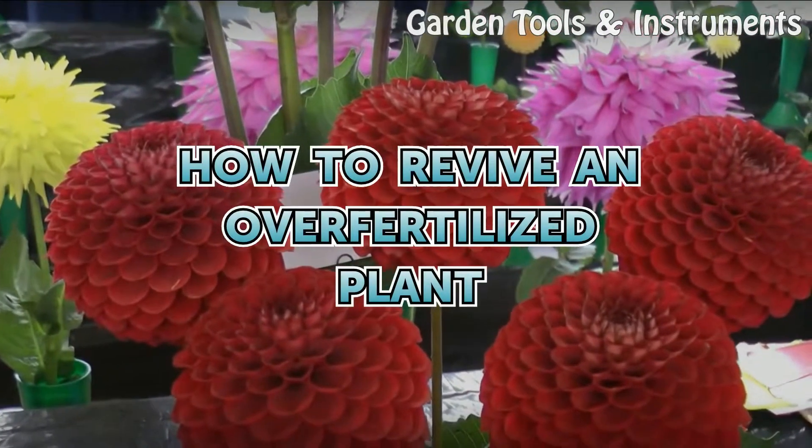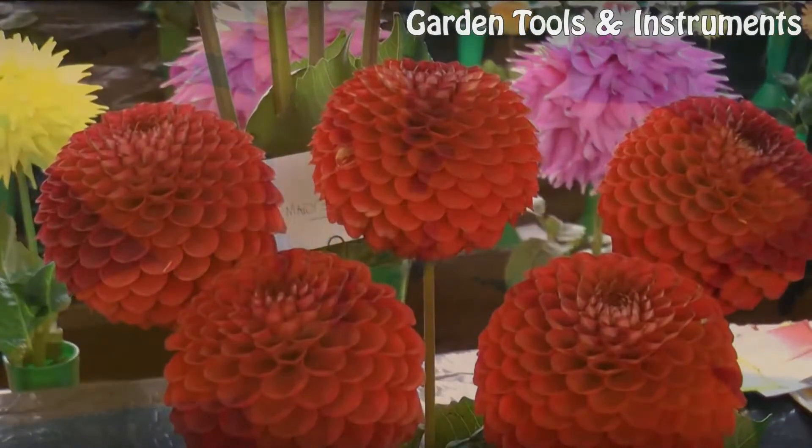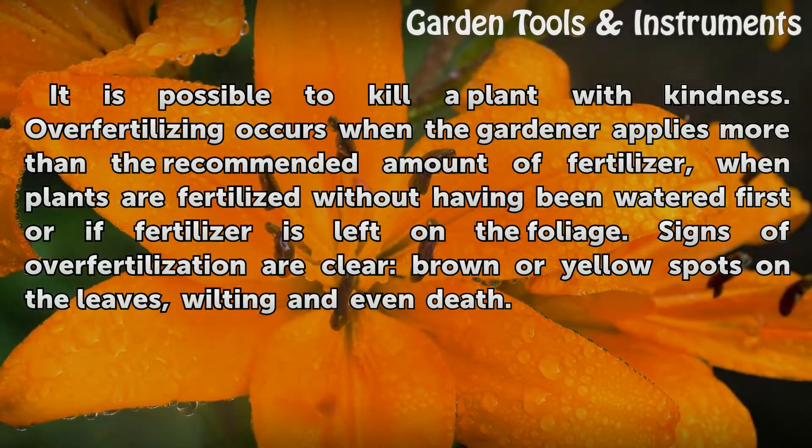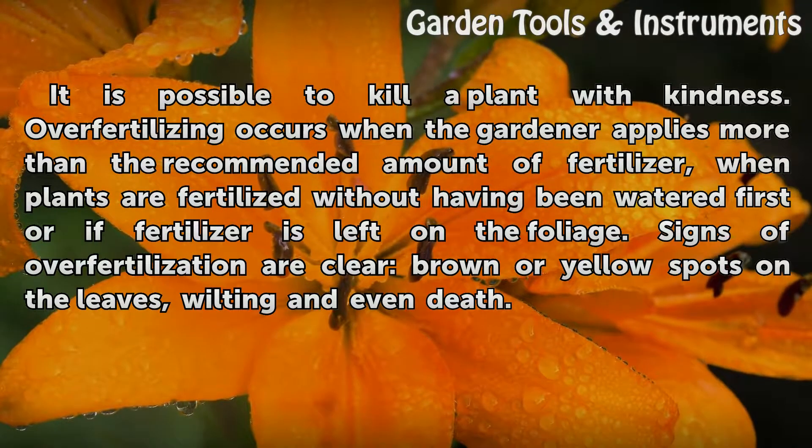How to Revive an Over-Fertilized Plant. It is possible to kill a plant with kindness. Over-fertilizing occurs when the gardener applies more than the recommended amount of fertilizer, when plants are fertilized without having been watered first, or if fertilizer is left on the foliage. Signs of over-fertilization are clear: brown or yellow spots on the leaves, wilting, and even death.